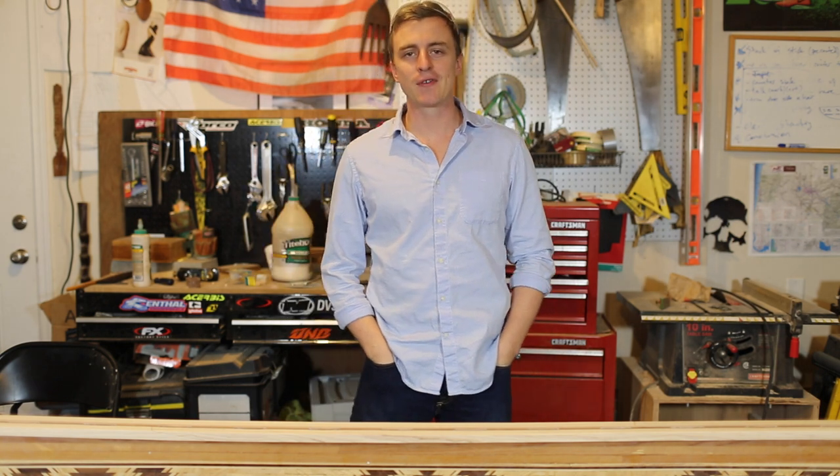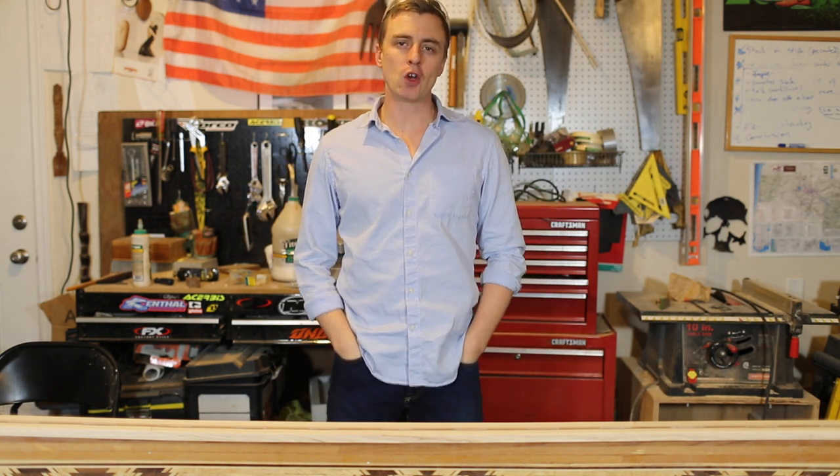Hey everybody, thanks for watching A Guy Doing Stuff. I'm Adam and today I'm going to be making the yoke for my cedar strip canoe.